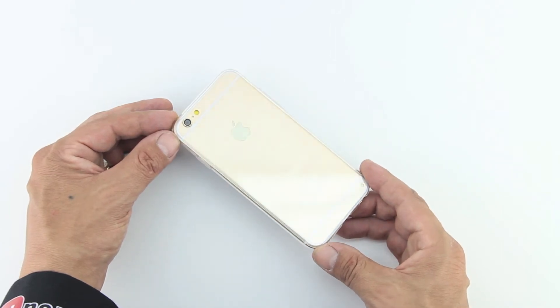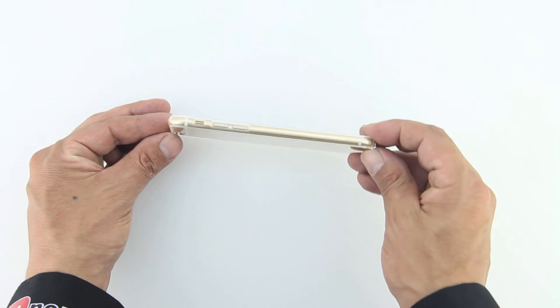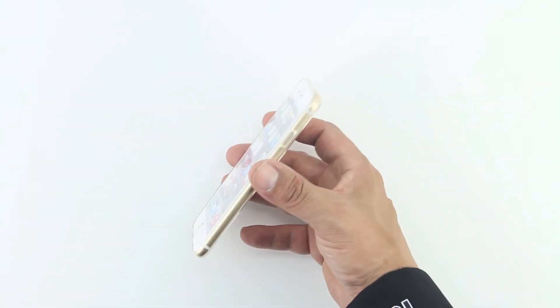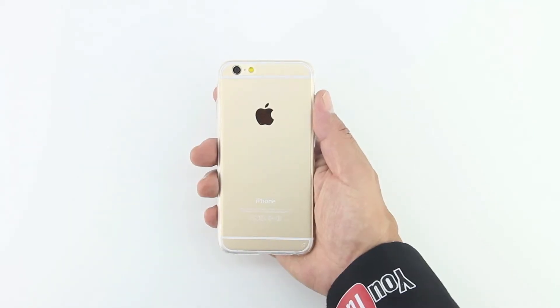One of my favorite features about this case is that it's going to protect your iPhone 6 from scratches and accidental drops while remaining transparent. The case is extremely thin as well as light, coming in at 0.32 ounces. This case comes in several different unique colors, and Lohi provides a lifetime warranty.